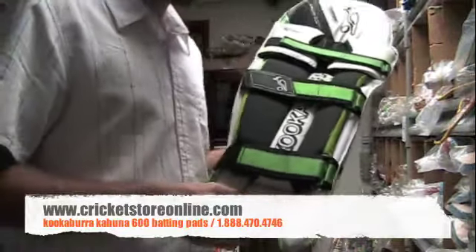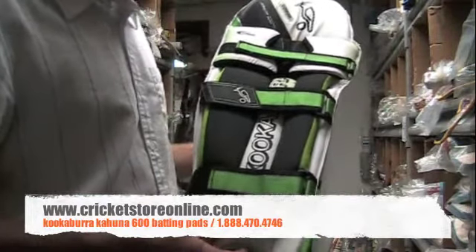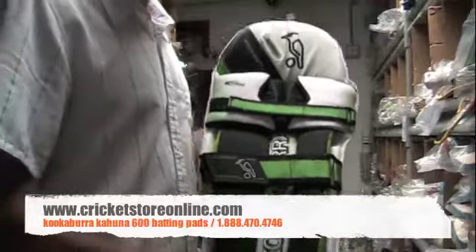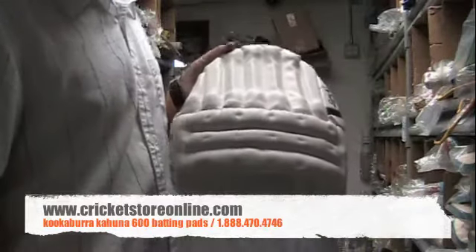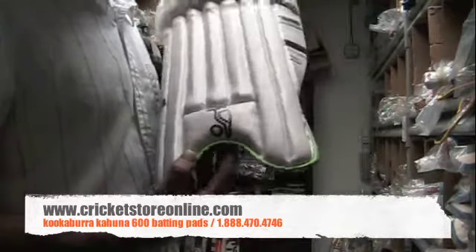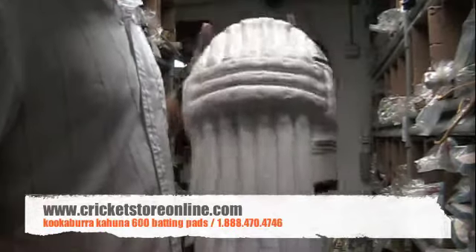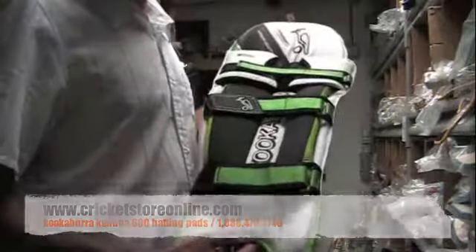So if you're on a bit of a budget and you can only afford these Kookaburra Kahuna 600 cricket batting pads, you certainly won't go wrong because these are some super light pads. If you want them, you can get them right now at cricketstoreonline.com.